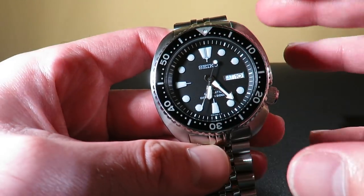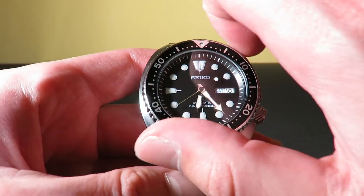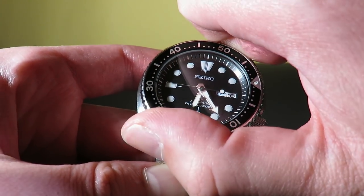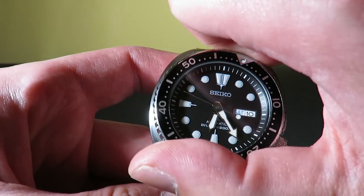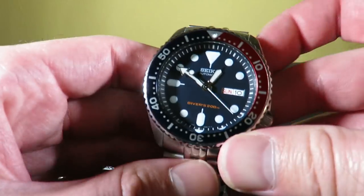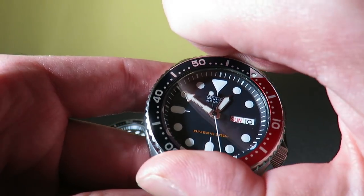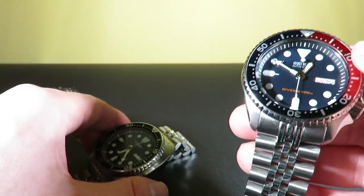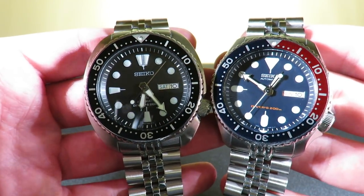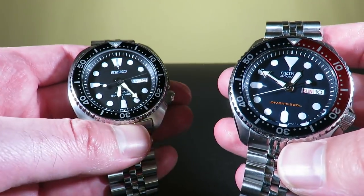Next up is bezel action. Essentially these are the same exact bezels and they operate exactly the same. It's very good and very smooth — there's really not much play in either of them. The SKX is very smooth as well, feels exactly the same as the Seiko Turtle. These are both going to get a 10 and a 10. For this price point, the bezel action is quite good. One's black and one's the Pepsi variation. Definitely a 10 and a 10.